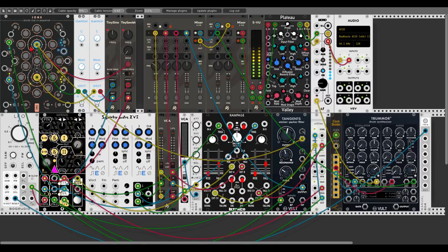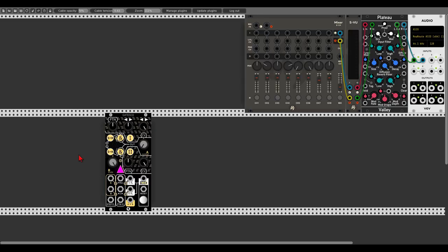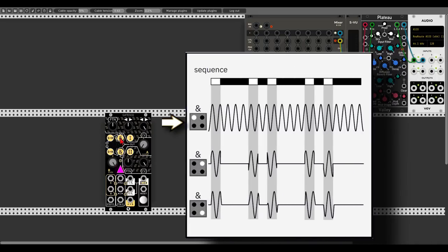Let's move on to a new patch and have a look at the AND and sample and hold functions of the gate sequencer. For each sequence we have an AND button represented by the ampersand symbol. By clicking these buttons we activate a gate for the respective analog input — sequencer 1 will gate the A input and sequencer 2 will gate the B input. We have three modes: off, on, and smooth, which adds a sort of slew to the gate and smoothens out the transients.